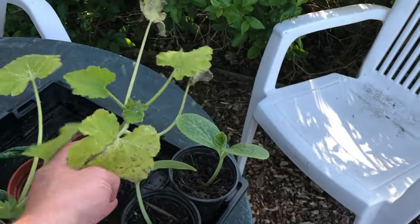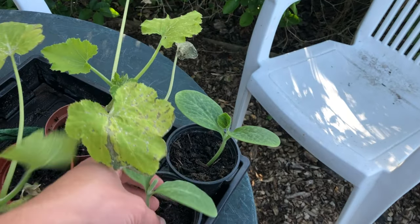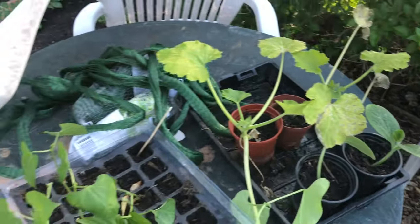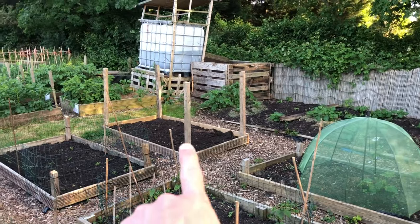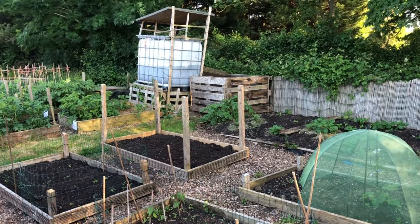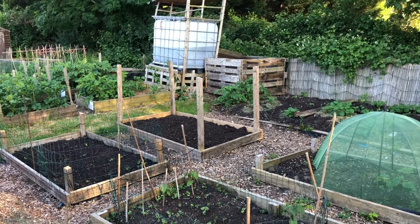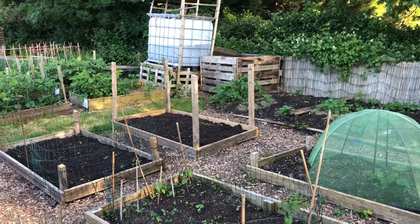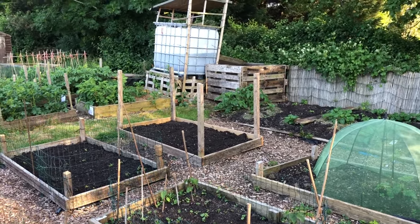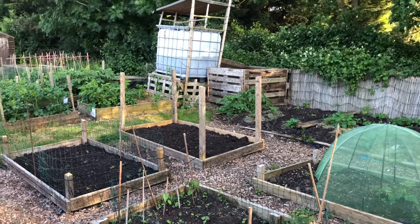I also brought down about eight butternut squash plants - they're starting to get a bit bigger now. I brought two of them tonight and I'm going to plant them out in the bed over there. I'll probably plant four in there in the end, but just two tonight. Then I'll bring the other two down in a week, to see how they get on - I've got more if I need to fill in the holes.